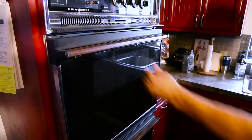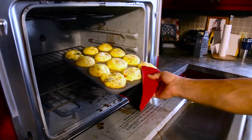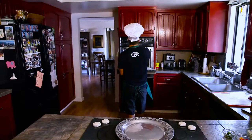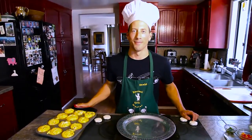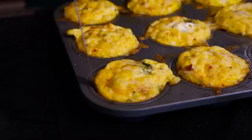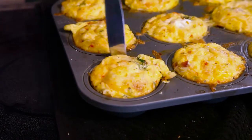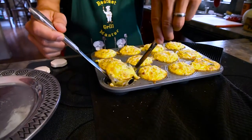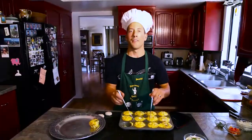They're ready. Look how they rose. Now for the hard part — getting them out. Take a knife and glide around the edge, then take another knife and pop it out. Eleven more to go.